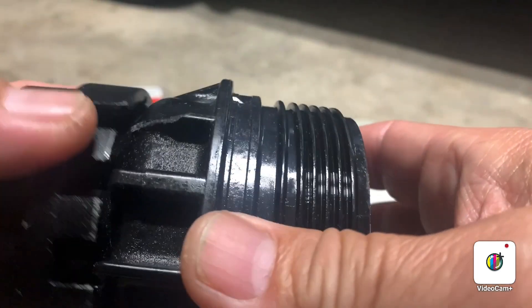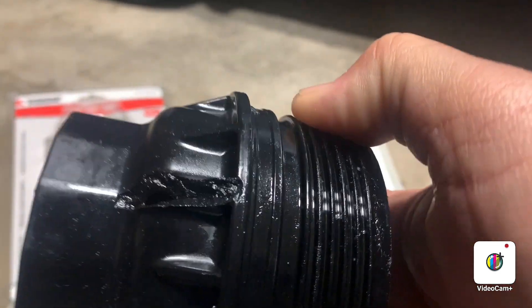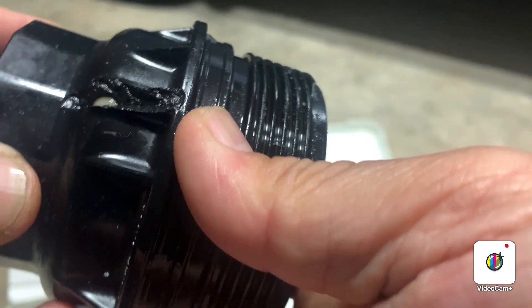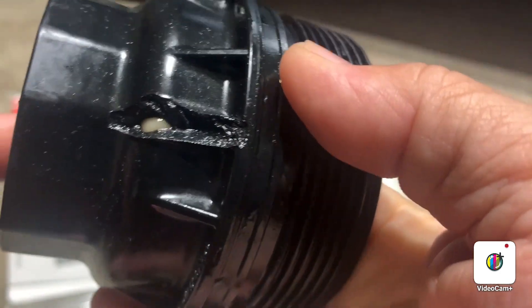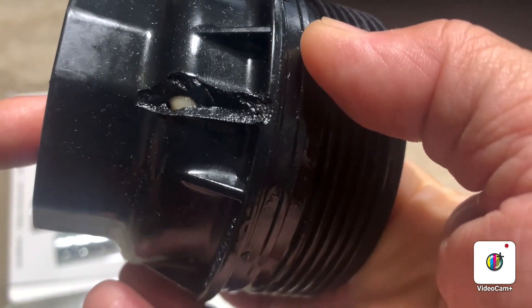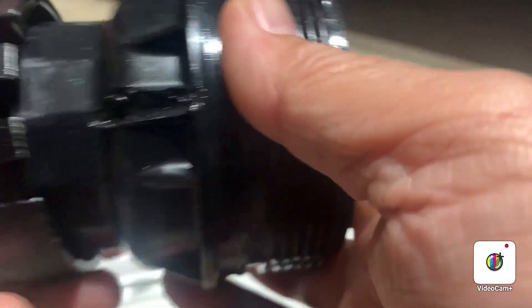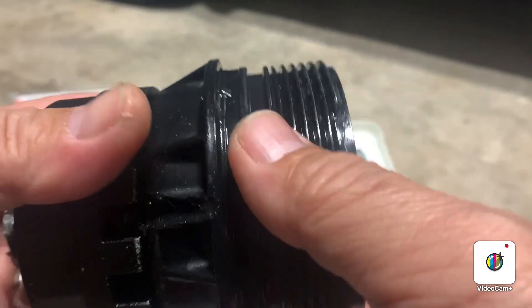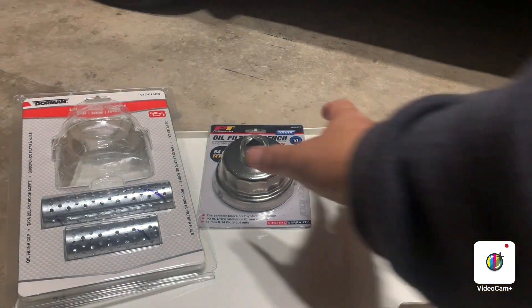The Motive Tools wrench was cracked and broken — you can see one piece is cracked and the other is broken, with the holder already damaged. There's no way to use it again. So I decided to go to the Toyota dealership to find the original oil filter wrench.